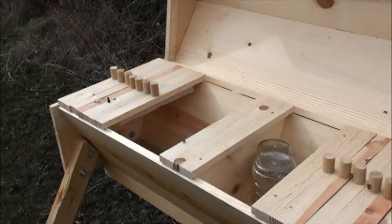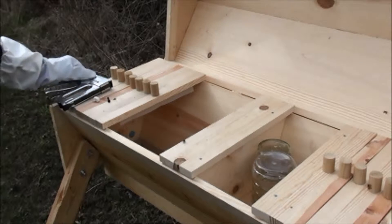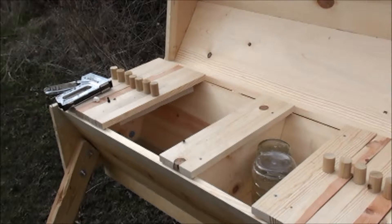Here goes round two. They don't really care for creaking sounds. I guess it's supposed to simulate the tree breaking or falling down in nature, so when that happens they get a little bit antsy.